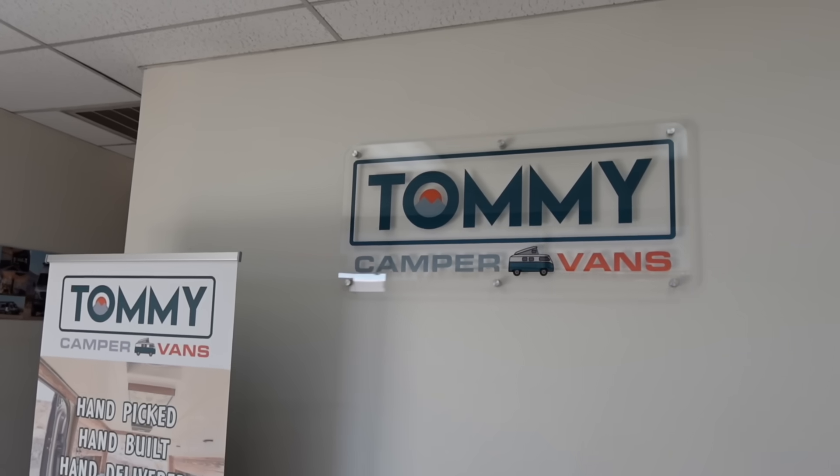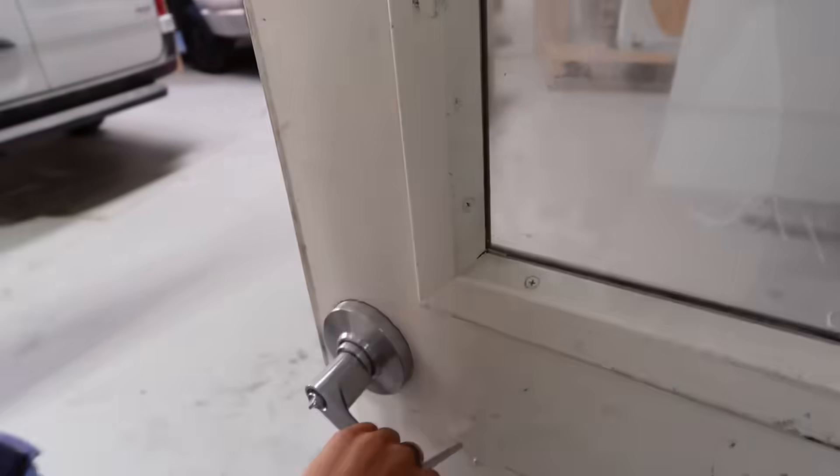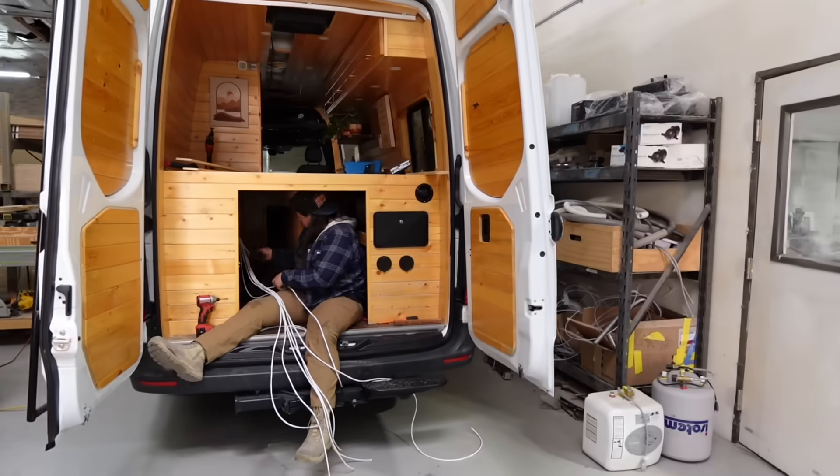One of the reasons I'm doing this video right now is because I just got my entire system redone and upgraded by Tommy Camper Vans, so we are going to go into the garage, look at the components, and see how things work. Whether you're thinking about doing van life, building, buying, or designing a van, this will be a really good foundational electrical video for you.